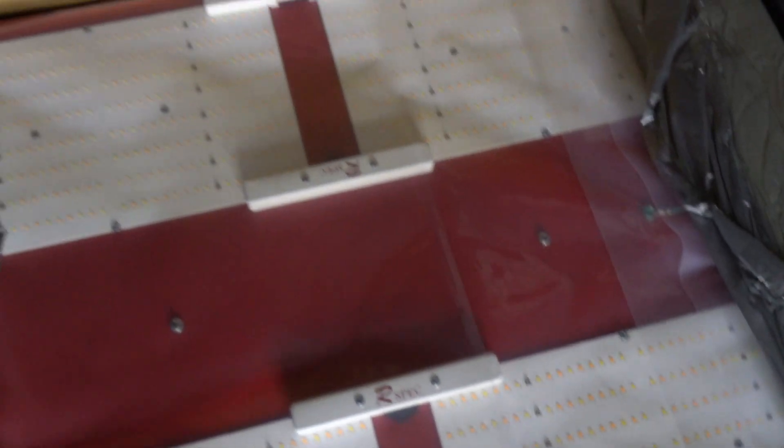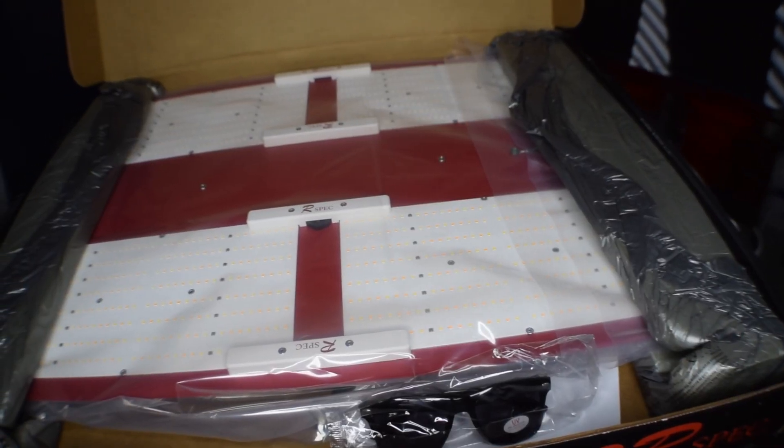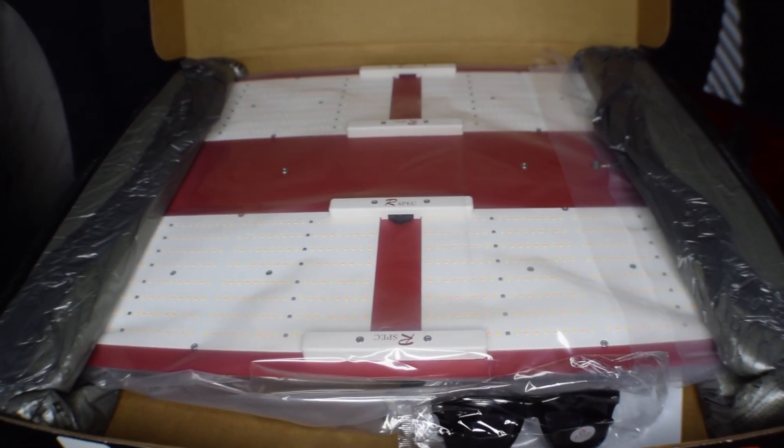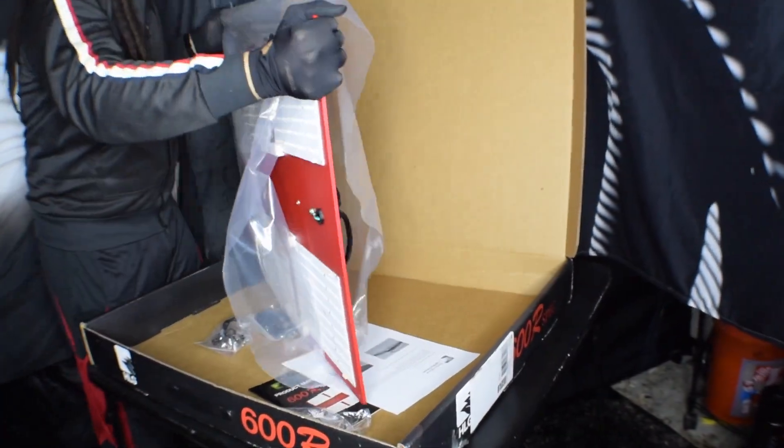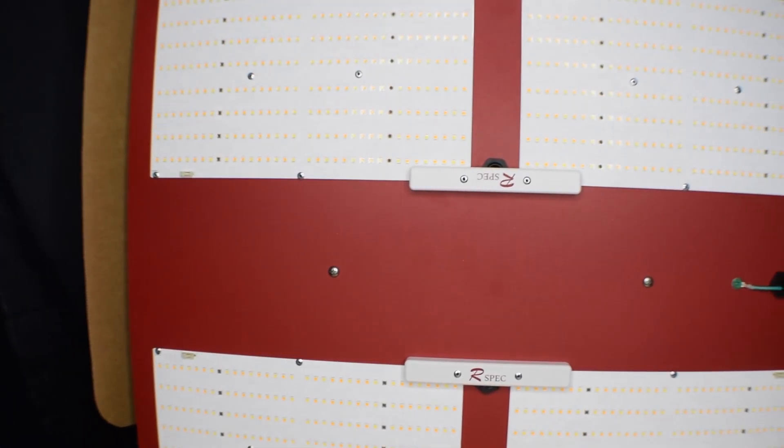Inside the box, it looks like they gave us the bare minimum, but everything was packaged carefully and safely. Physically, it's heavy — it weighs about 50 pounds with the driver mounted on the back, but check out its sleek slim design.